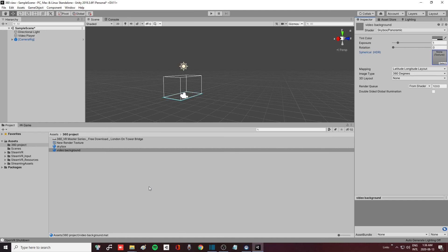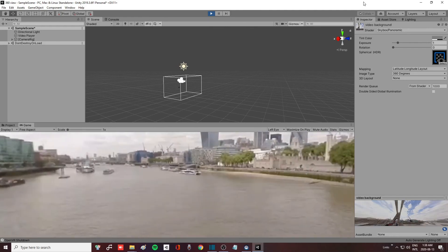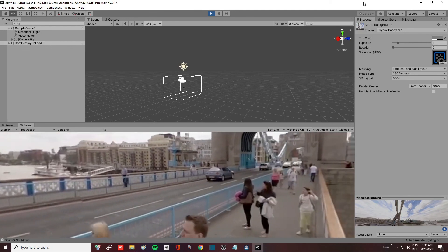One important thing before we run the test: click on your video background material so it displays in the Inspector. You'll see there is nothing in the texture slot — if you press Play now it won't render the video. So take the render texture you created and drag and drop it into that texture slot. Now press Play and as you can see you are now in your 360 view world and you can look all around you.